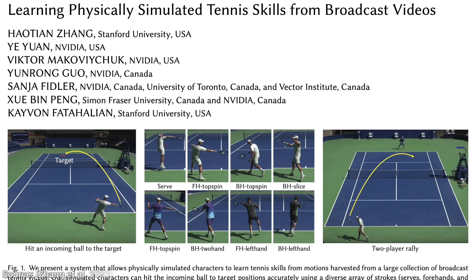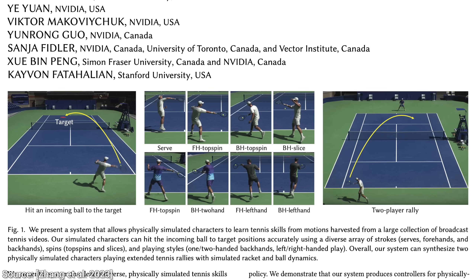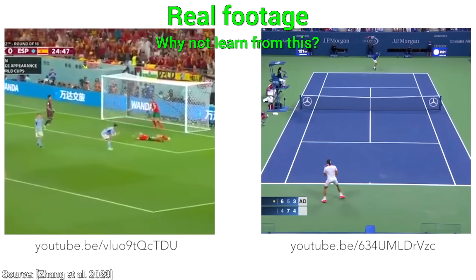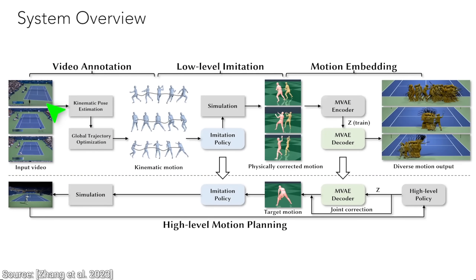However, this paper has an incredible twist. That twist is that this can do the same, but without the balls. No cameras, gyroscopes, or any additional machinery is required. Just the raw video feed, and the learning happens from that. That sounds incredible. But how?